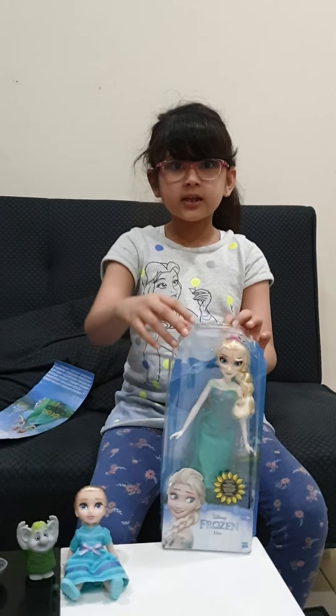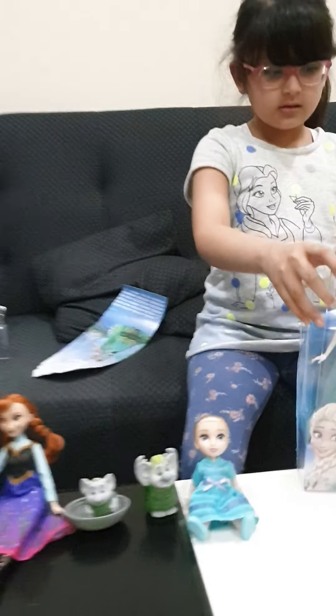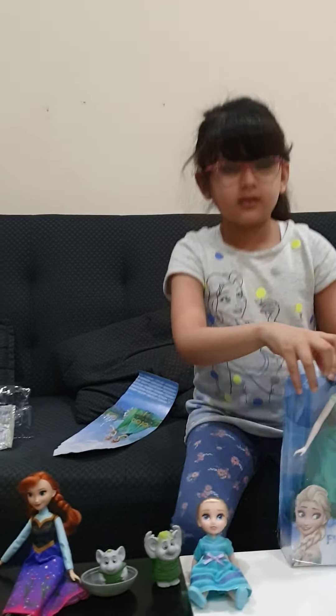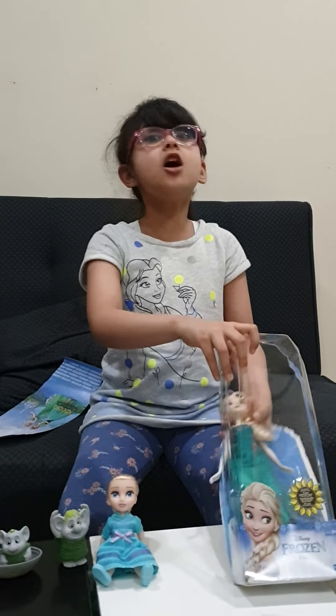Okay guys, and now here we are. Whoa! Elsa!